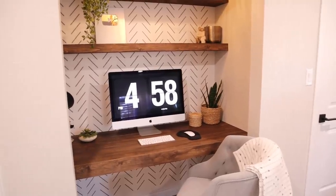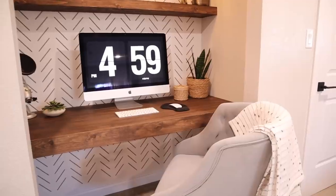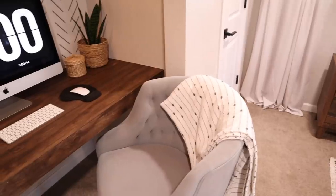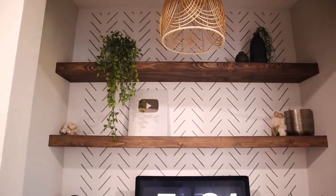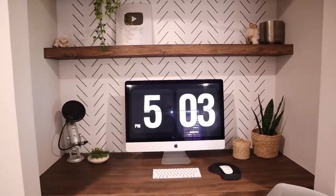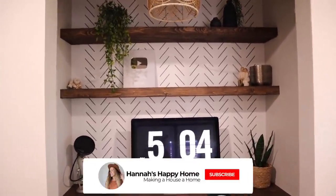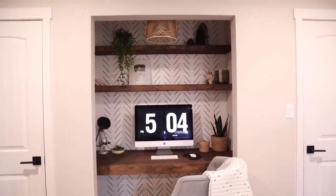I hope you enjoyed today's video seeing us turn this used-to-be closet into a home office. Hopefully this gave you some inspiration — if you don't have an extra room for an office, maybe you can turn one of your closets into one. We love how this turned out. I do plan on adding a little drawer unit underneath for extra storage, but for now I just need my computer, mouse, keyboard, and microphone. Thank you all so much for watching and we'll see you in a couple days with a new video!